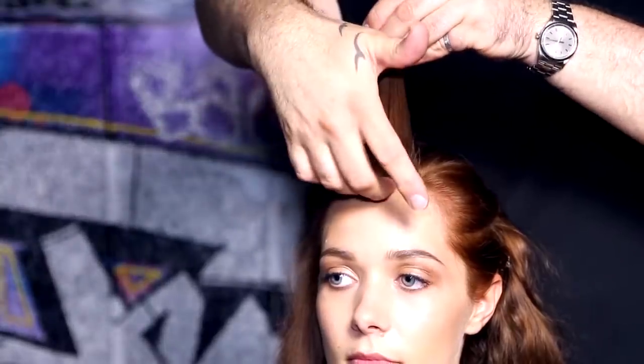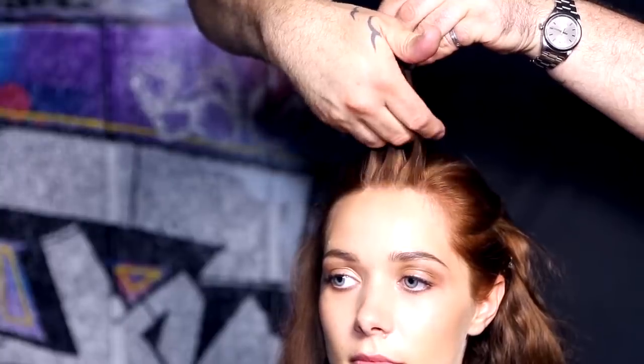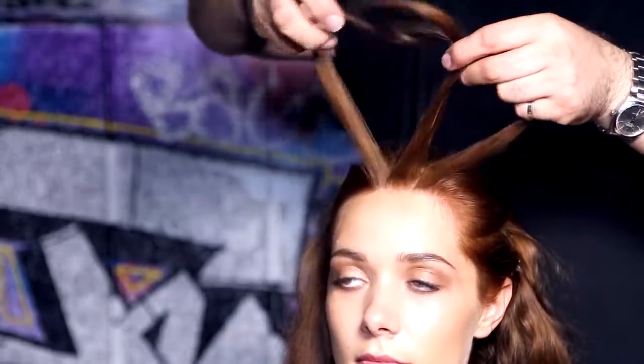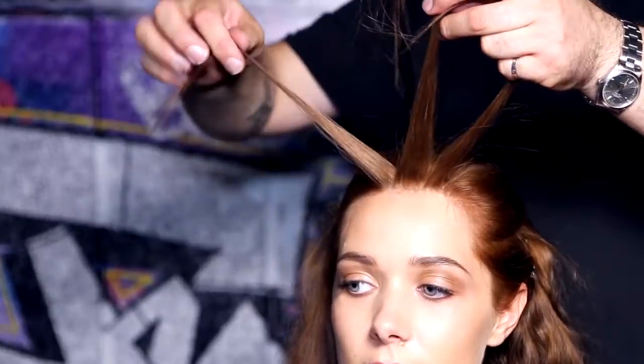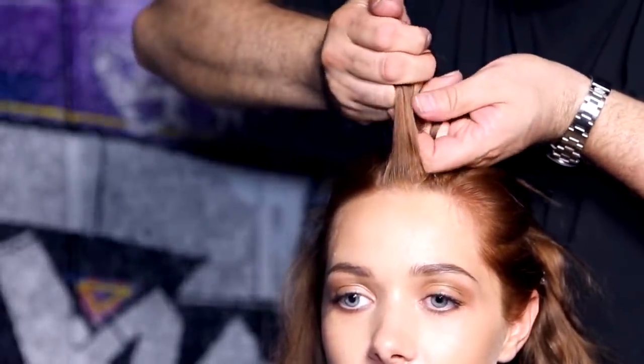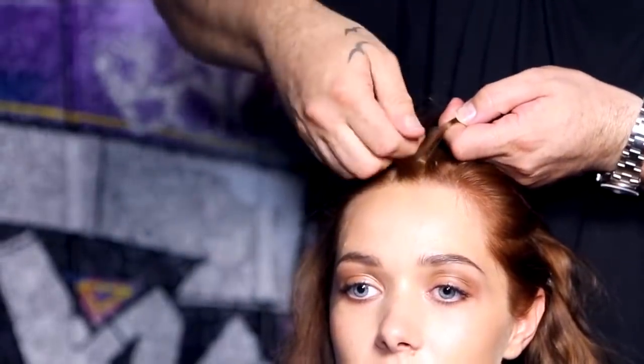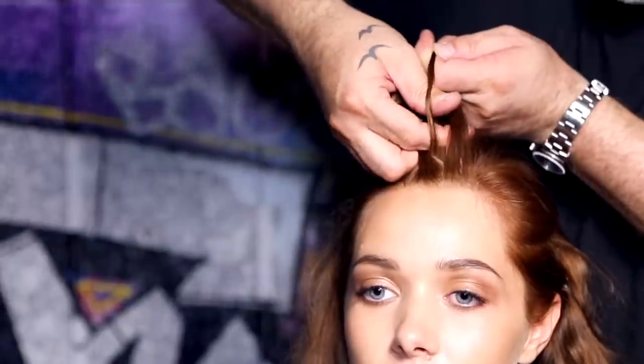At the front hairline of the top middle segment, take a small piece of hair and split into three even pieces. Begin to braid the hair by crossing the outer edge sections under the middle one. You will now begin to create what is known as a Dutch braid cornrow.